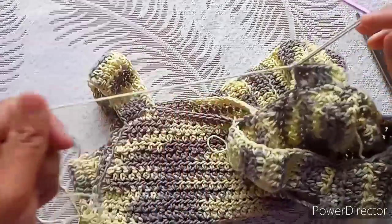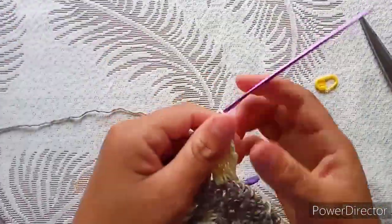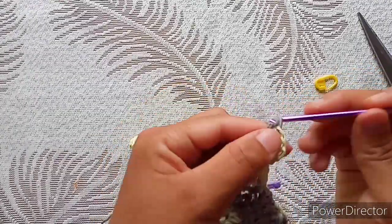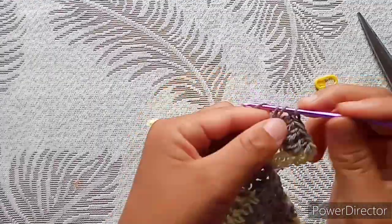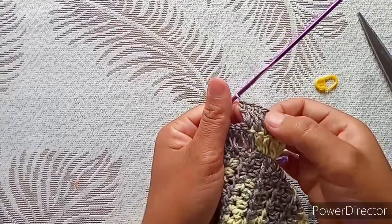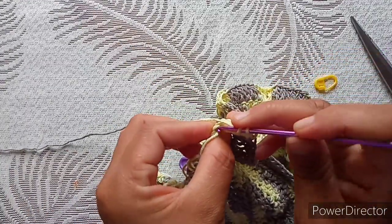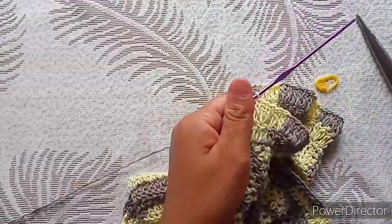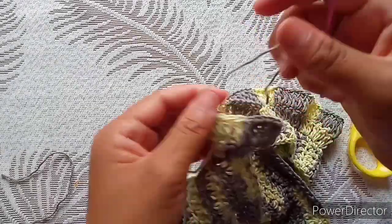For the next row, chain three again — that counts as your first double crochet — and make one double crochet into that same space. In the next space you will have two double crochet in the same space. So the pattern is: one double crochet, then two double crochet in the same space, one, two, one, two until the end of the row. Your last stitch goes on top of the chain three. When done, cut your yarn, secure, and weave in your ends with a needle. One sleeve is done and the ruffle looks really cute.